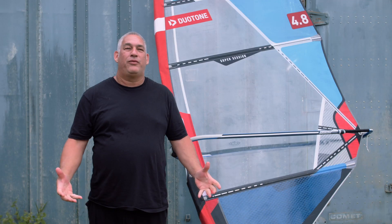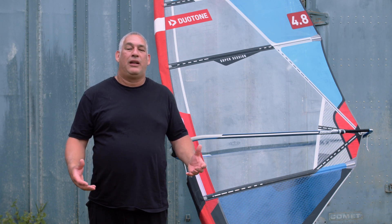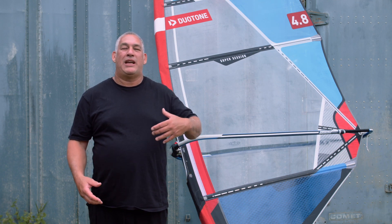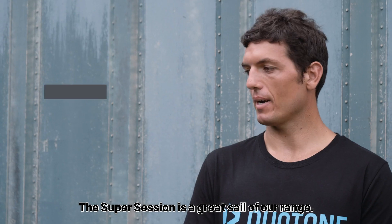Super Session was designed as an all-round sail — you may say a bump and jump sail from the past. The focus of the project was to have something which is exciting and lively, covering everything from sailing on flat water to getting into small waves and an all-round wave sail.